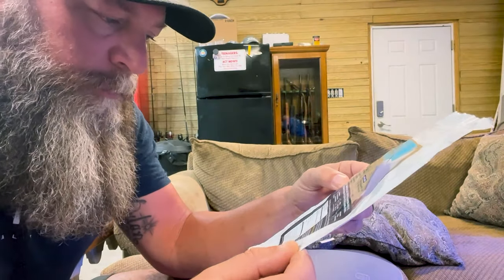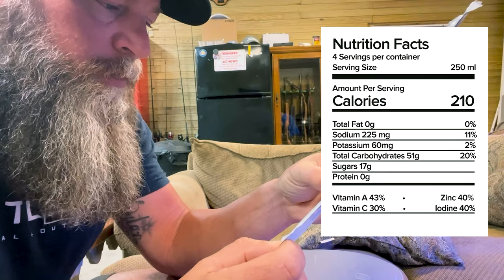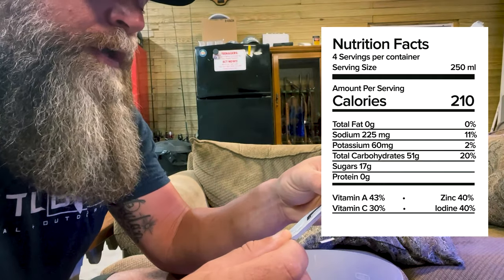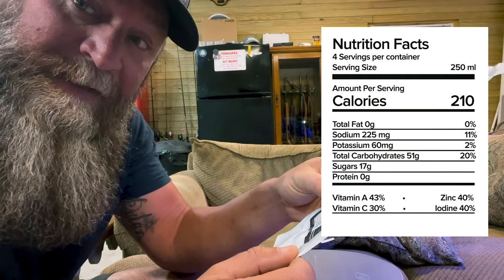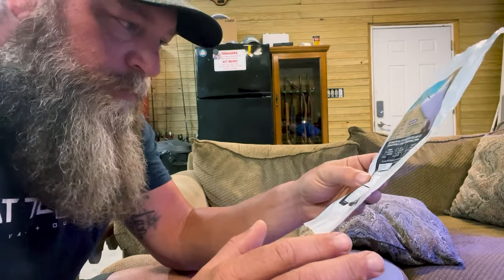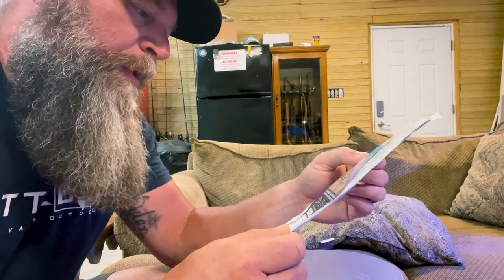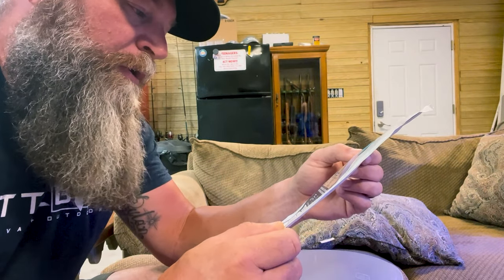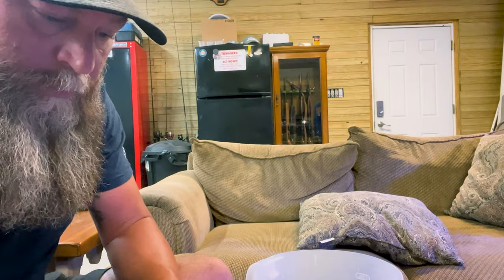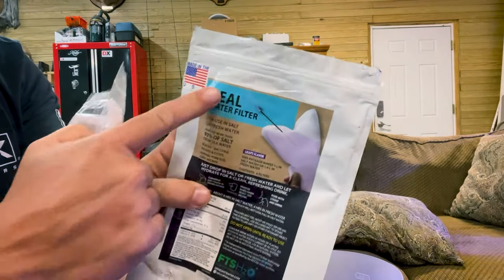Just to be clear on the nutritional info: this packet has 210 calories, 51 grams of carbs, 17 grams of sugars, and naturally contains 225 milligrams of sodium. So it's not going to completely remove the salt — which you actually don't want, since we need some sodium for electrolytes. It claims to remove more than 93 percent of salt from seawater. The bottom line is: don't drink seawater straight because you'll dehydrate super fast. We'll give this some time and come back. Also, it's made in the USA, which is a bonus.